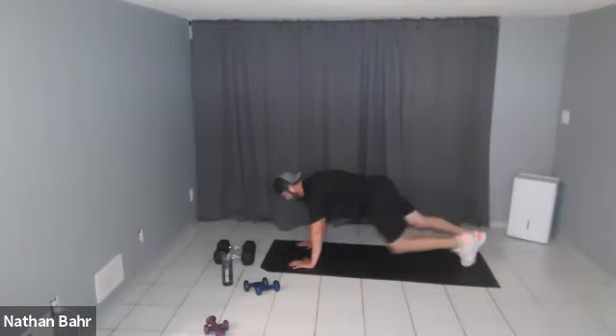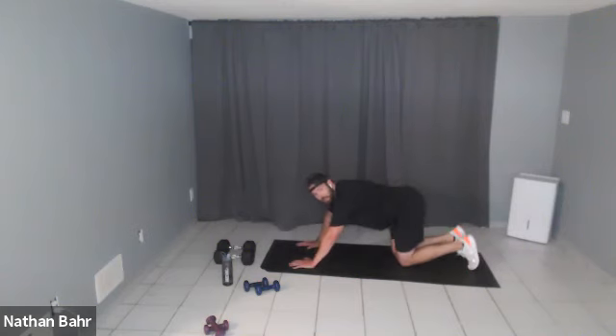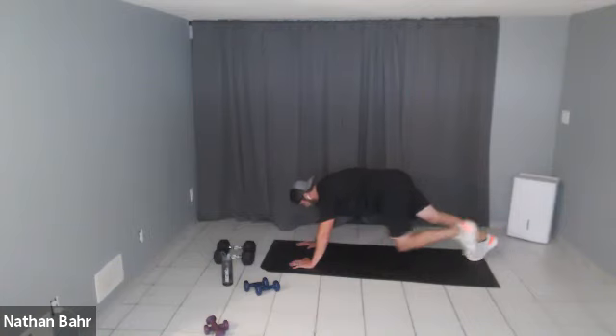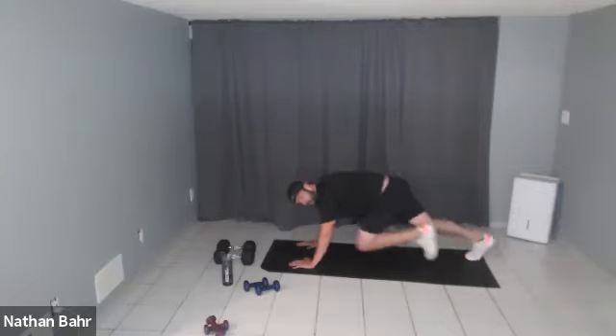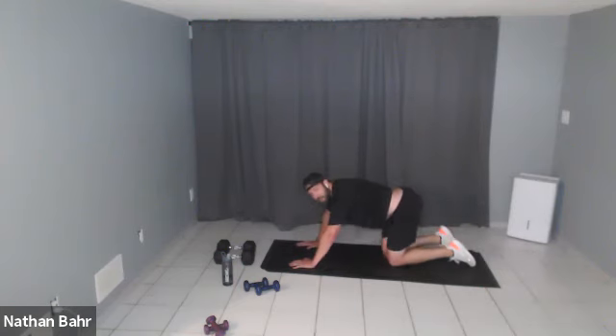Push-up! Keep it going. If you need to slow down the mountain climbers, that's okay — you can just tap your knee up, do a marching mountain climber instead of a sprint style. Ten more seconds, keep it going. Five — you've got one more in you!